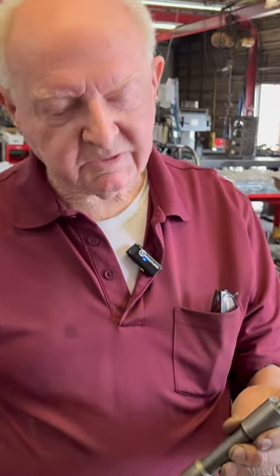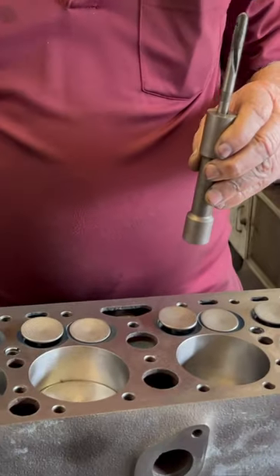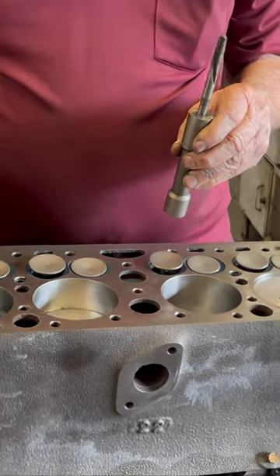This is the only tool — some people can make it work without it, but this will give you more accuracy going through there, centering it on both upper and lower to grind your seats.